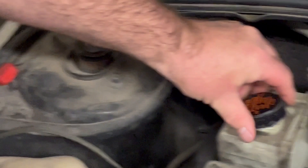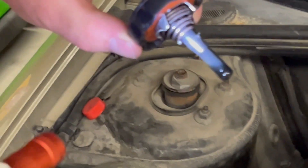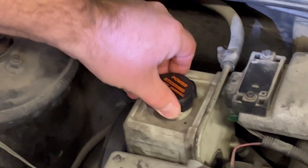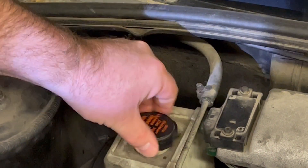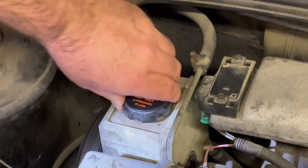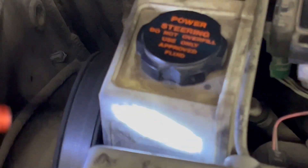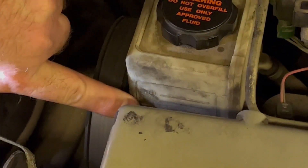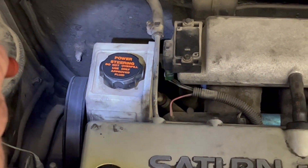I'm wiping the dipstick clean, putting it in, and checking again to make sure the fluid level is full. You can see it's gone up to the full mark — I've added the correct amount of power steering fluid. We do not want to overfill the fluid level, which is why it's important to use the reference tabs on the side and keep it within the add and full lines. Some vehicles have a dipstick, some don't — we just want to make sure it's properly filled.